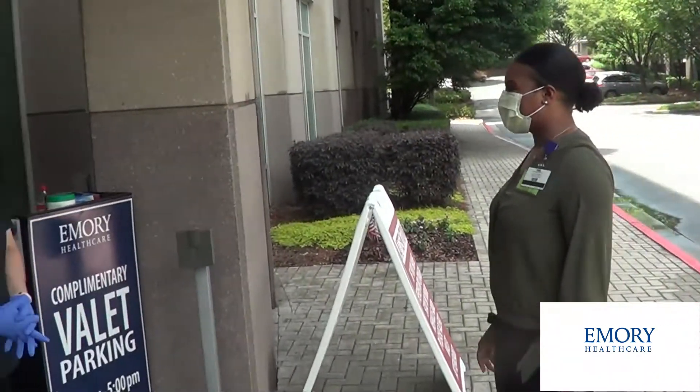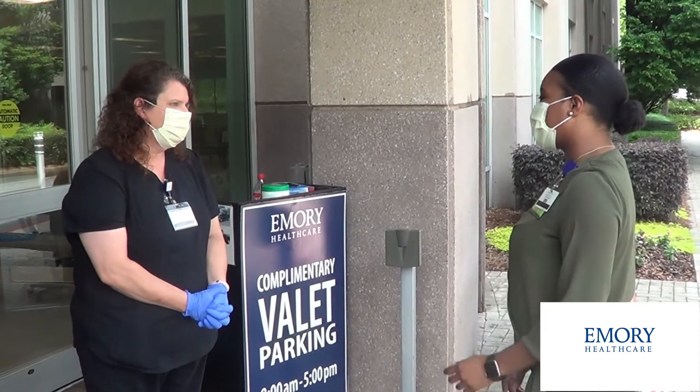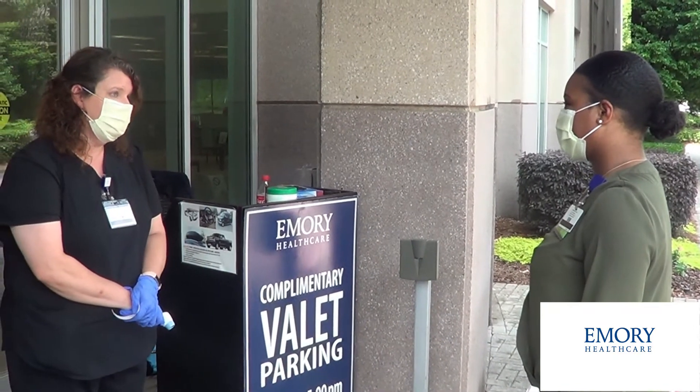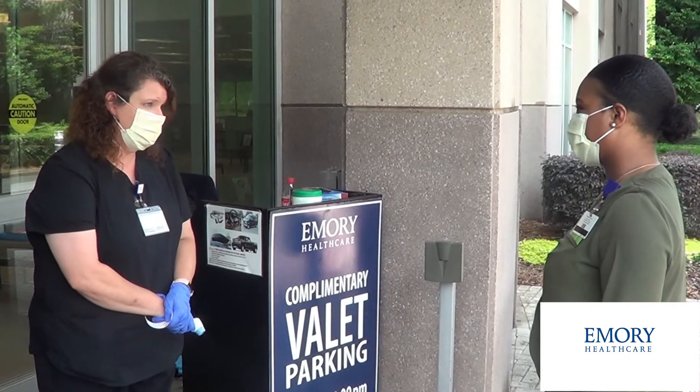Hi! Hello, how are you doing? Good, how are you? I'm good, thank you. Are you here for 14 days? Have you had symptoms of COVID, or have you tested positive for COVID in the last 14 days? No.